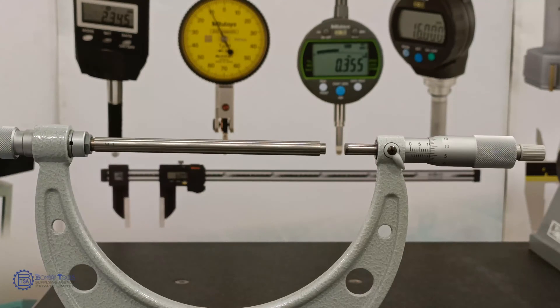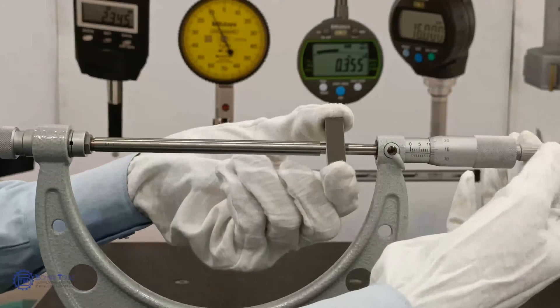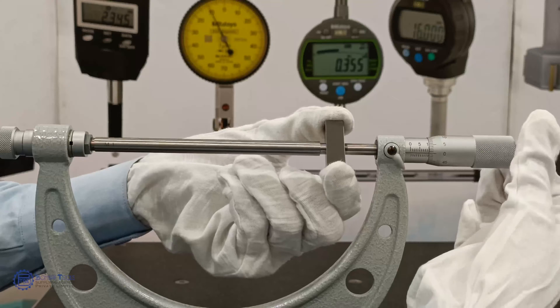Now let's measure a 10mm component. Use a constant force device like the ratchet to apply a constant measuring force. It reads 10mm.